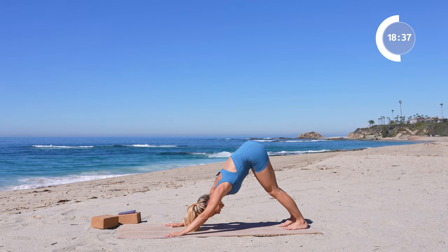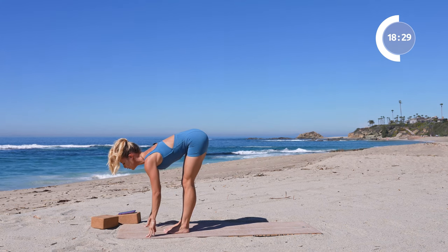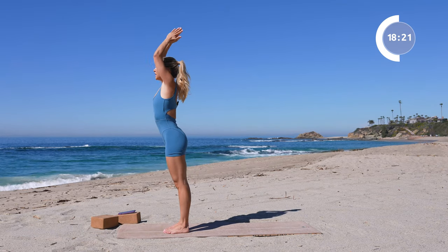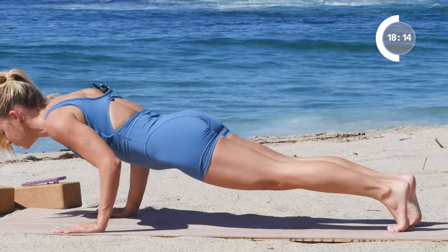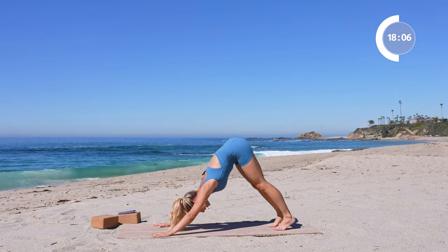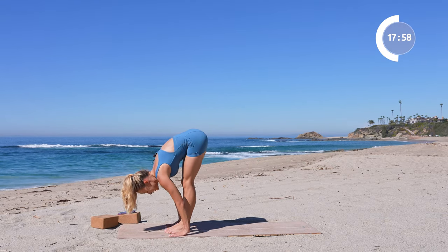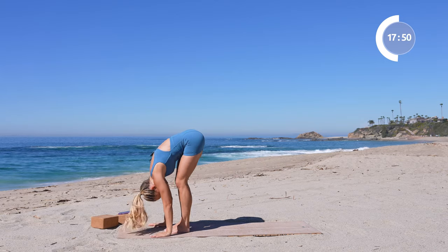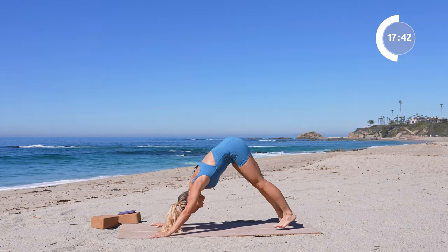Let's take a few vinyasa flows — walk, step, hop, or jump to the top of the mat. Lift up halfway through the crown of the head, exhale, release down. Inhale, rise up to stand. Exhale, forward fold, hands to the floor, and take your vinyasa — chaturanga to upward facing dog to downward dog. Two more times just like that. Reach to the crown of the head, release down, rise on up. Exhale, release forward, hands down, step it back, high plank, chaturanga, upward facing dog, and down dog.